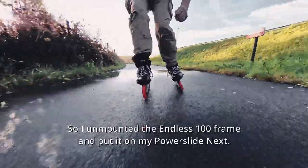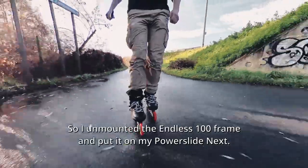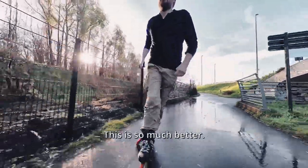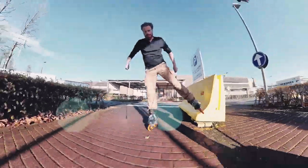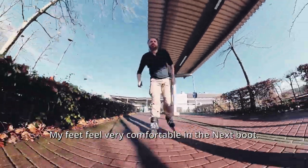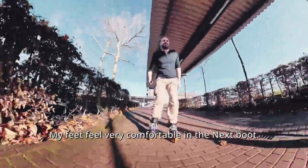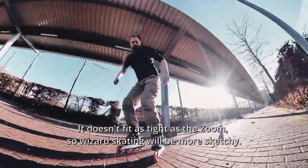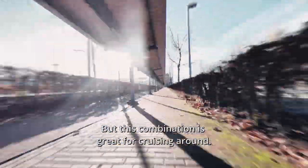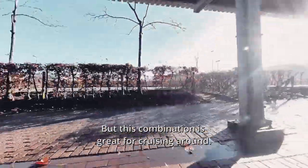So I unmounted the Endless 100 frame and put it on my PowerSlide Next. This is so much better. My feet feel very comfortable in the Next boot. It doesn't fit as tight as the Zoom, so wizard skating will be more sketchy — but this combination is great for cruising around.